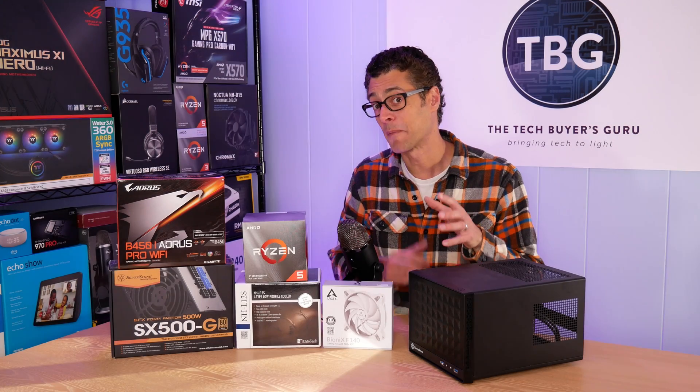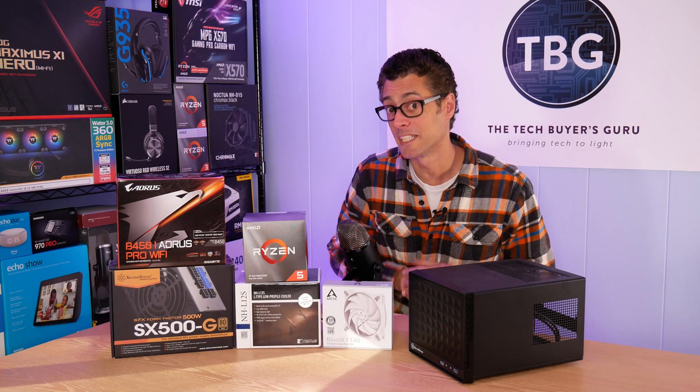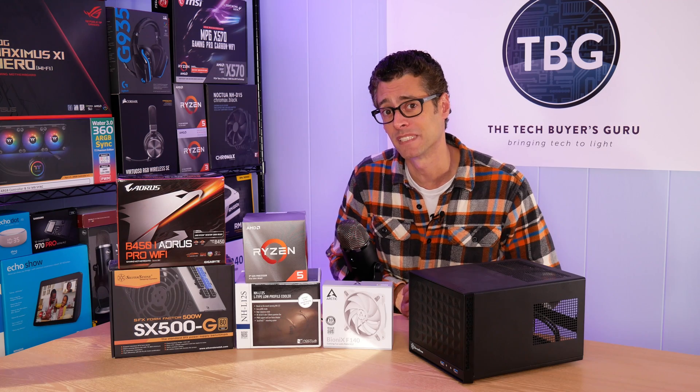Hey there, I'm Ari from SecBuyersGru, and in this video I'm going to be going over all the parts you should be buying in Spring 2020 to build yourself the best compact gaming PC on the market.